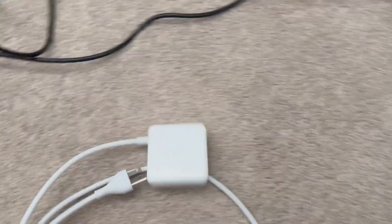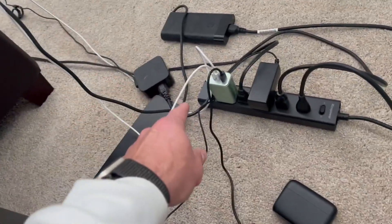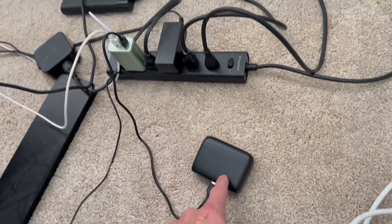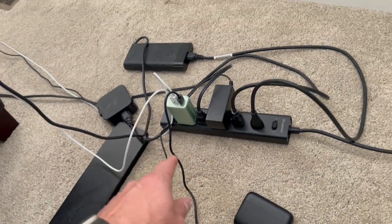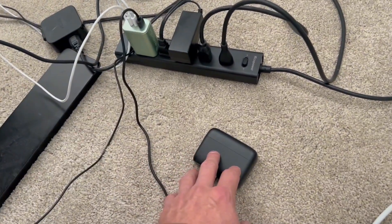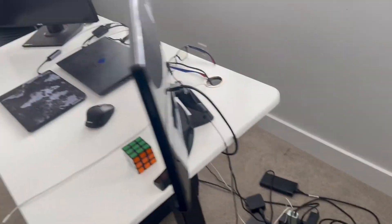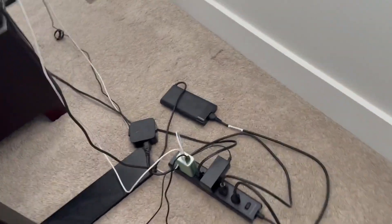Before, I had to have the block for the Apple charger, then another fast charging cord for my iPhone, and then another USB port on top of that. Now I have three in one — I don't have to worry about it. It has enough power to run my MacBook, my iPhone, and something even bigger, all at the same time. There were way more cords before — having this is so nice.